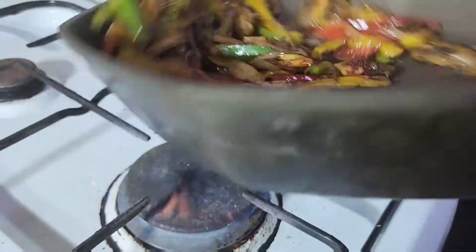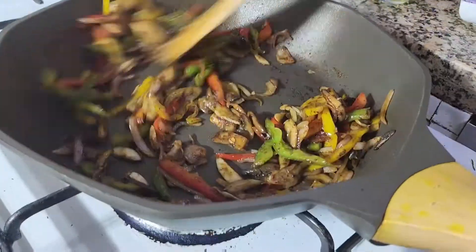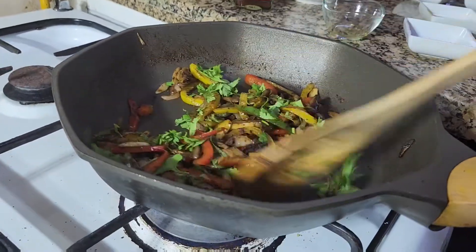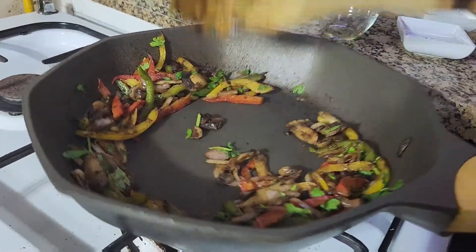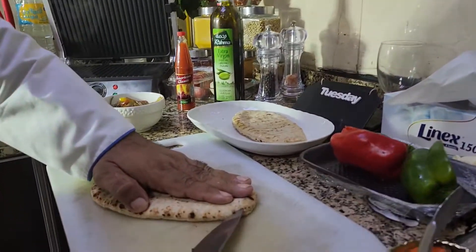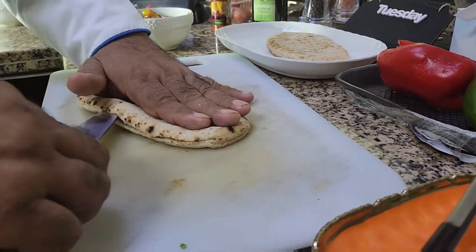After the black pepper, I add mace powder and salt as well. Keep stirring for a few more minutes until you can feel the aroma and the vegetables are done. In the last step I'm going to add some coriander leaves, which gives more aroma.